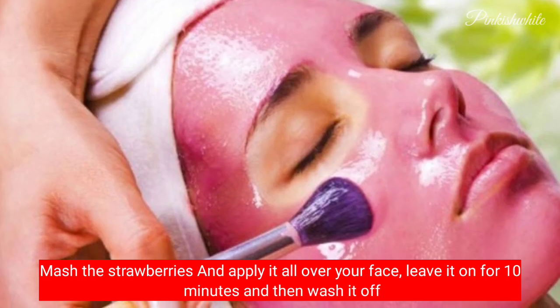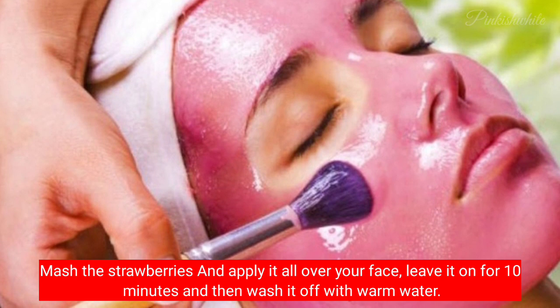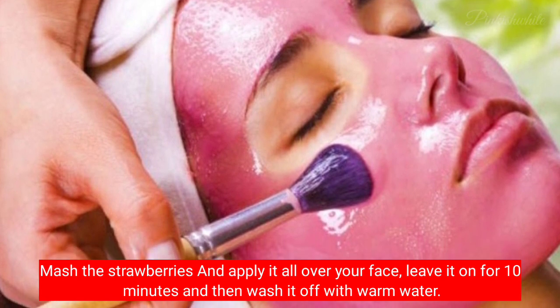Mash the strawberries and apply it all over your face, leave it on for 10 minutes, and then wash it off with warm water.